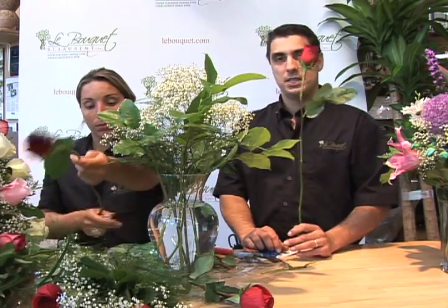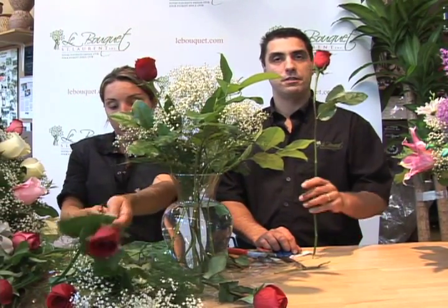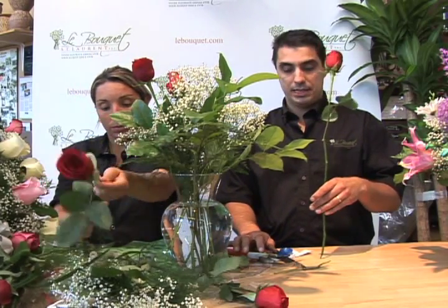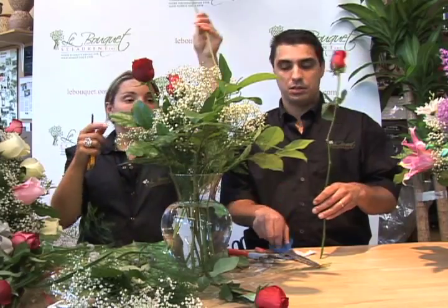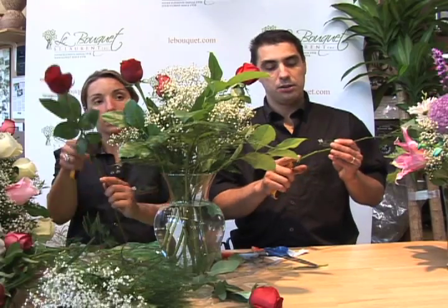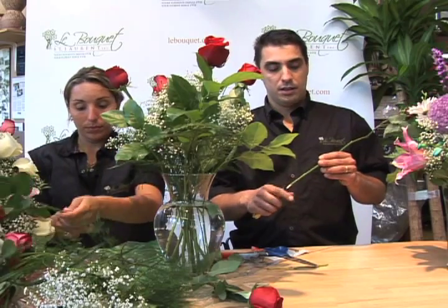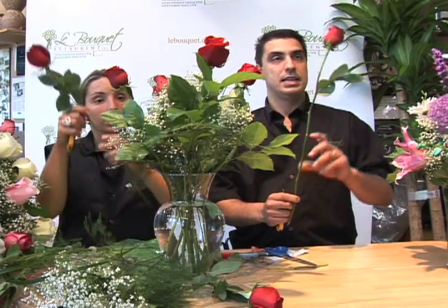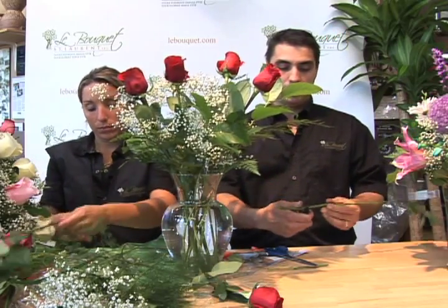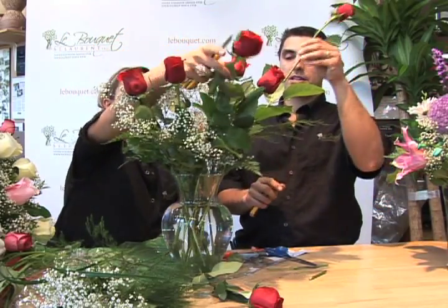The misconception with roses is that they wilt very quickly or die very fast. In reality, they should last as long as any other flower — if not longer in some cases. The reason they have this bad reputation is that people cut them with scissors, cut them improperly, or don't cut them at all. If the stem has dried out it has healed, and it won't drink. If air gets trapped in there, the next day it'll travel to the head of the rose and it will wilt. So cut the flower with a knife on a 45-degree angle, nice and clean, and insert your flowers one at a time into your bouquet.